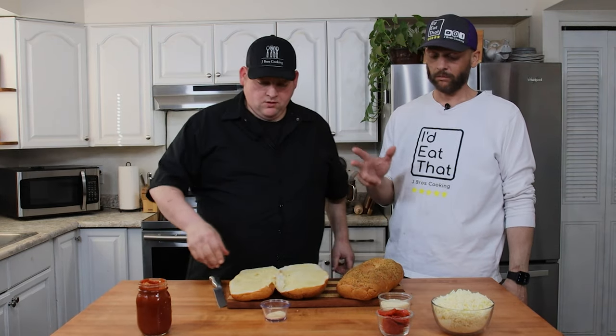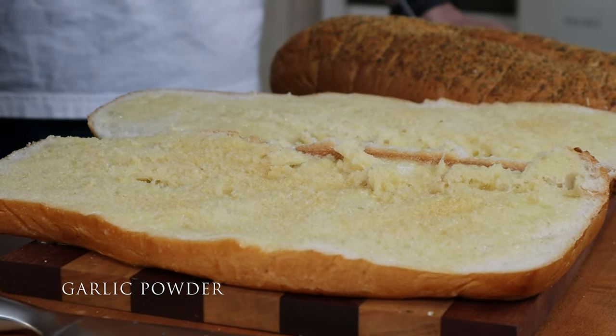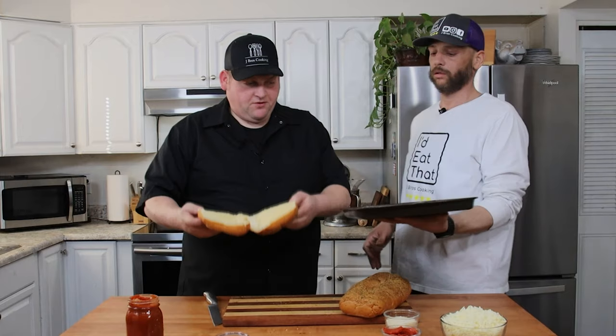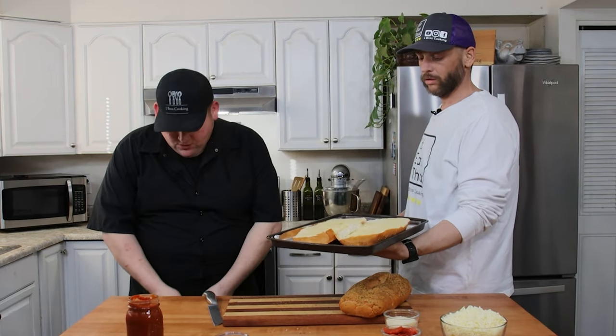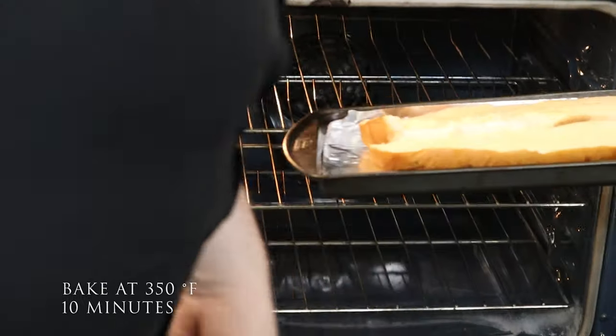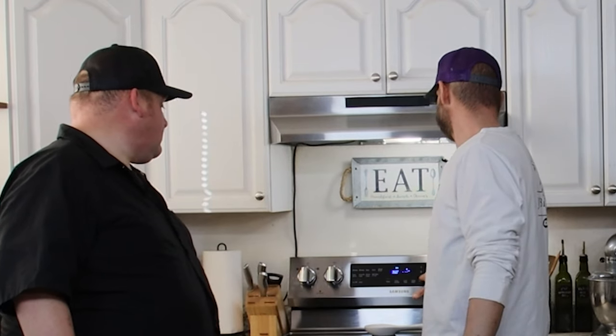Joe's got the butter on. What's next? Just sprinkle a little extra garlic powder on it — there's already a little garlic powder mixed in with the butter too. We're going to throw it on the pan and let that toast up in the oven for about 10 minutes at 350. Let's set that timer — we'll go three minutes under to be safe; we don't want to burn our bread.